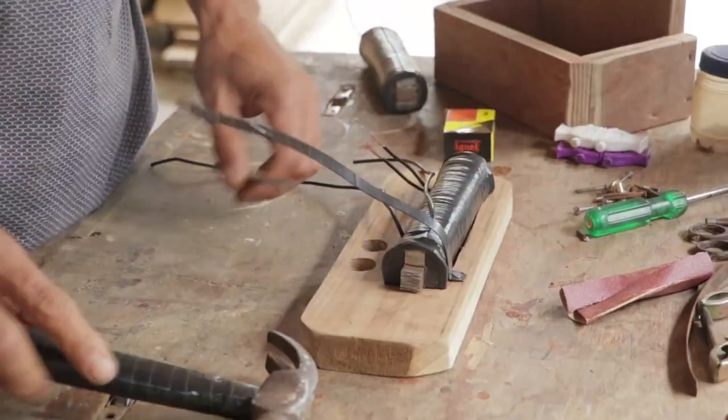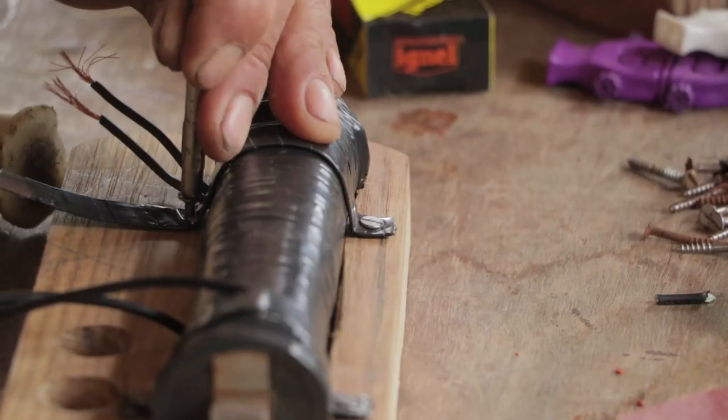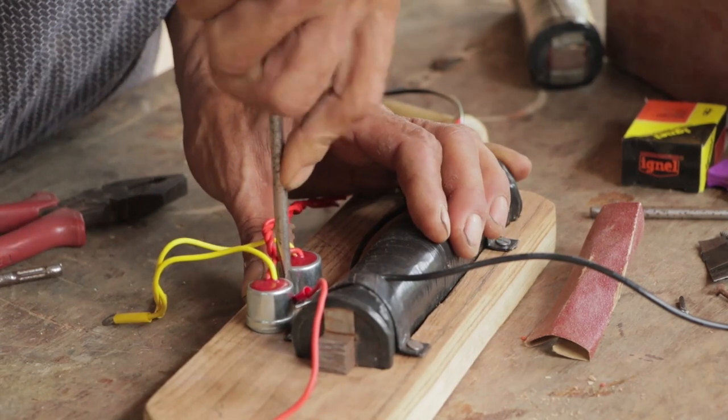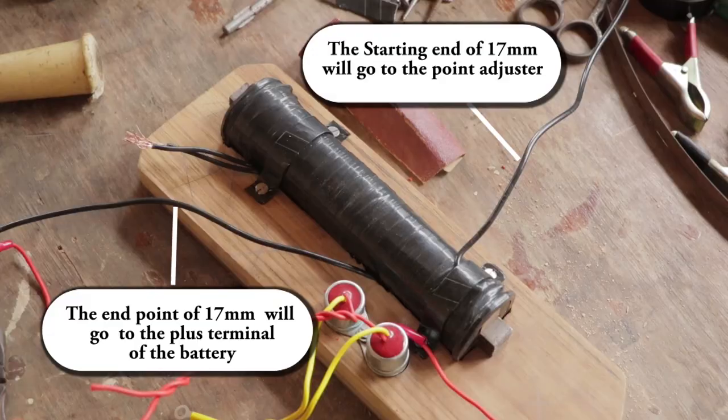We'll fix the coil and the point adjuster all together in this piece of wood before fixing it to the box assembly. We are using here two igniters, just in case one breaks down — another one will keep up to do the job.